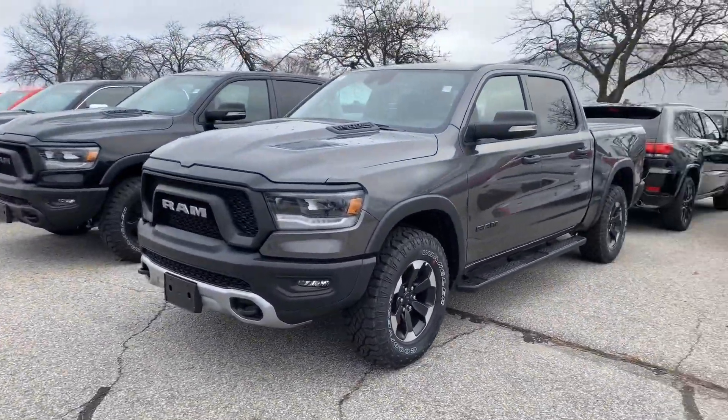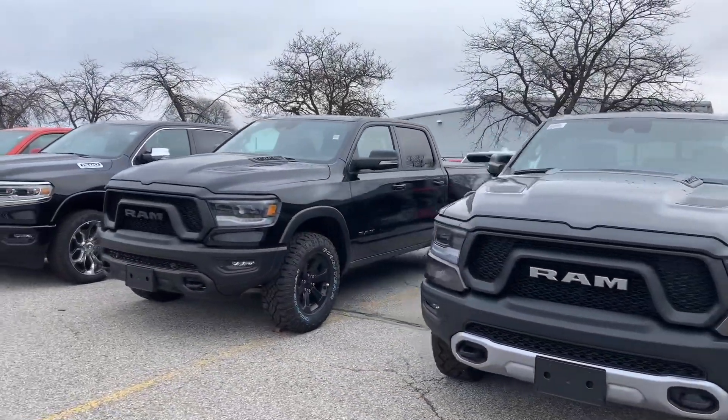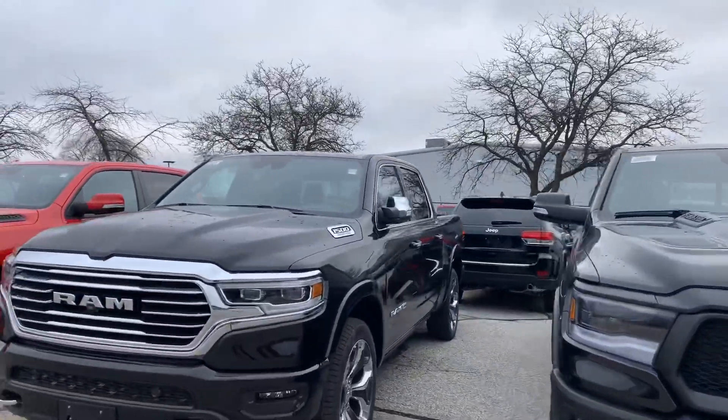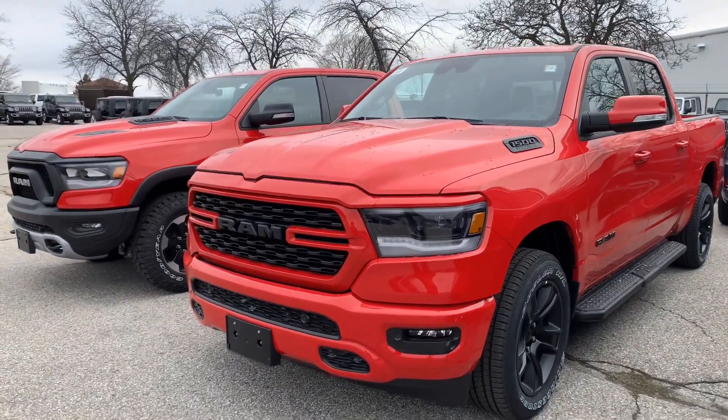Hi Dan. This is a short video just to show you a couple of the Sport Ram trucks that we have in stock. That one's a Rebel, that's a Rebel, there we have a Laramie, and right there that's the Sport. That's what a Sport looks like.